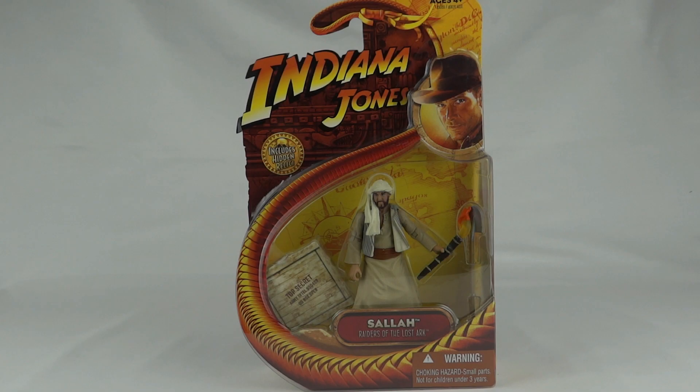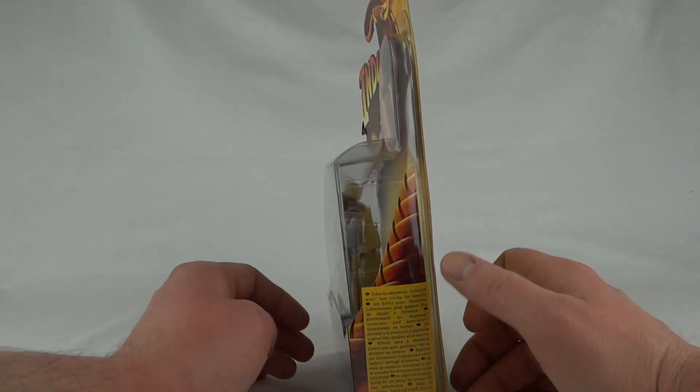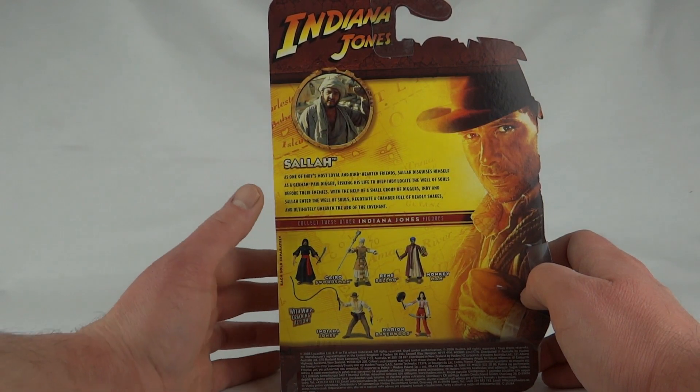Today we're going to take a look at Indiana Jones' Sallah from Raiders of the Lost Ark. This is a first wave figure — all the Raiders figures are from the first wave. We can see around the side there's a European sticker, and on the back we've got the rest of the figures in the Raiders wave along with the little bio for Sallah.